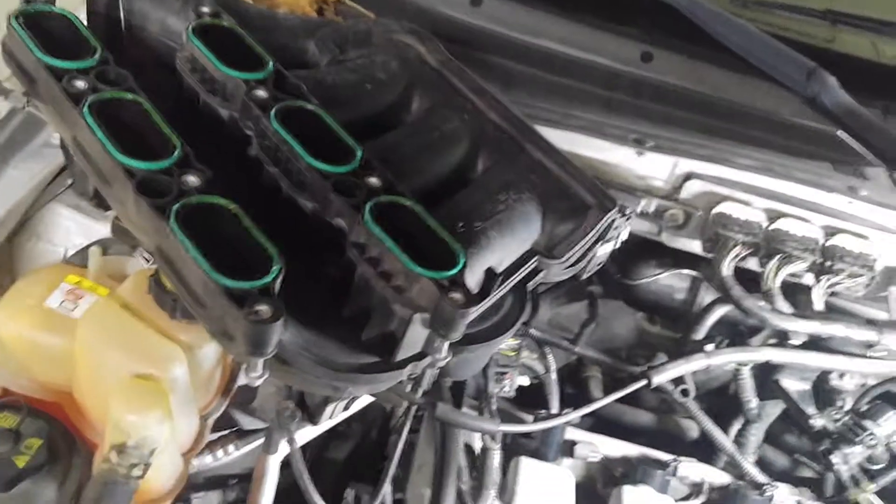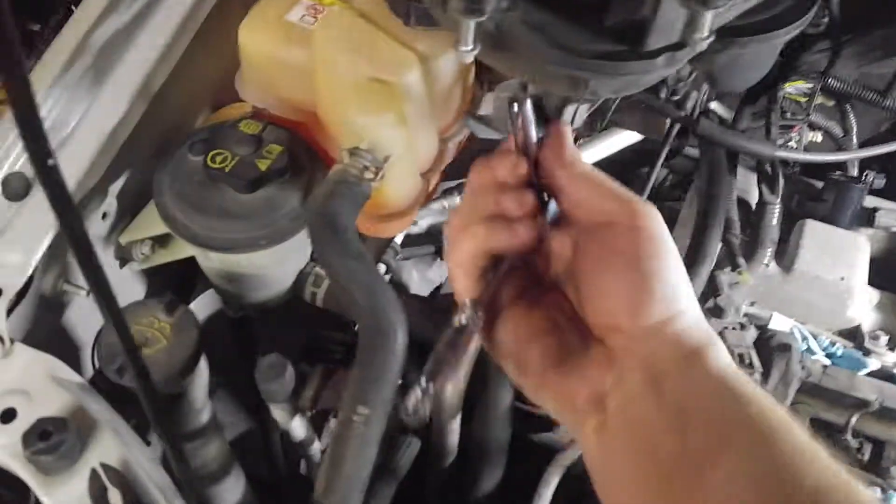The front three are easy to get to. It's the same thing on the back except you've got to take this plenum off. You've got eight bolts — these are believe eight millimeter.